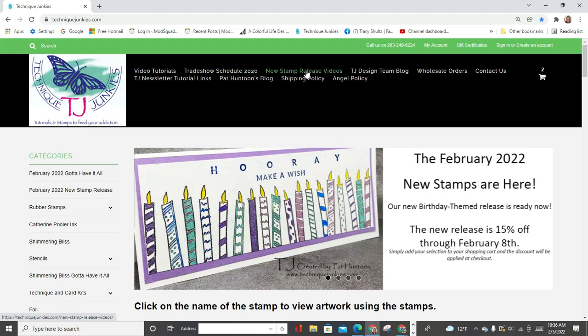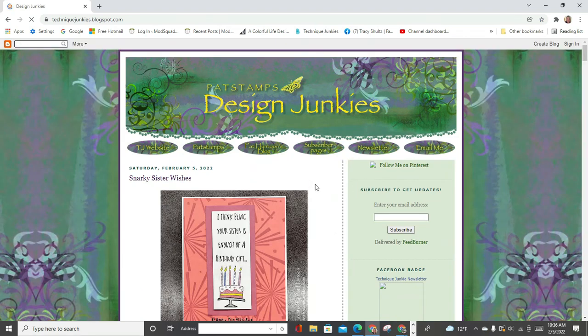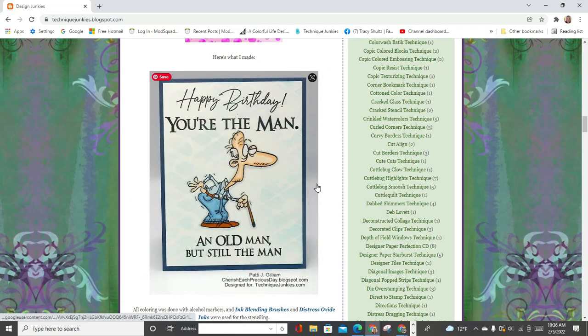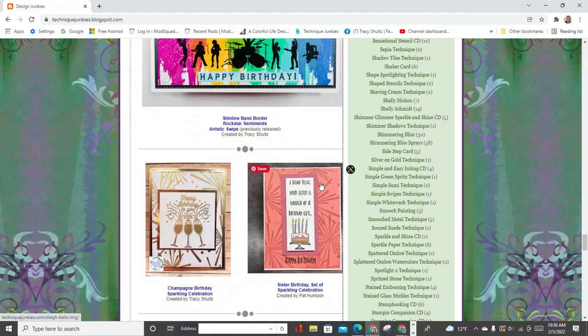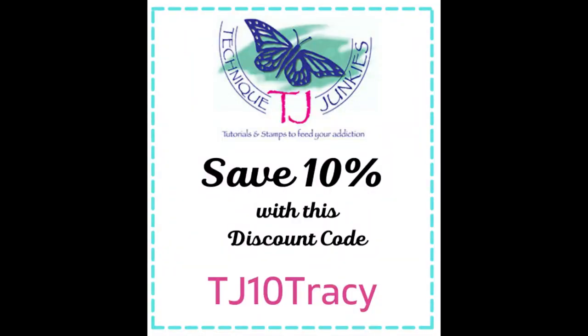Up at the top of the website are all kinds of links to things like the blog, the Technique Junkies Design Team blog, videos, and information. I post on the design team blog about twice a month. I would encourage you to subscribe because when you subscribe you'll get direct email from Technique Junkies about the new release, the sale, and how you can do your ordering. And there you'll see the card that I made for the new release. I hope that little walkthrough helped you better understand the website and your ordering options.